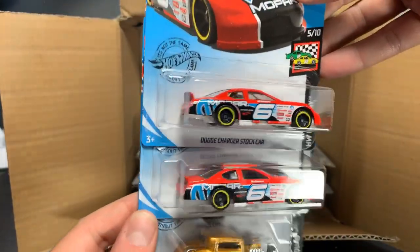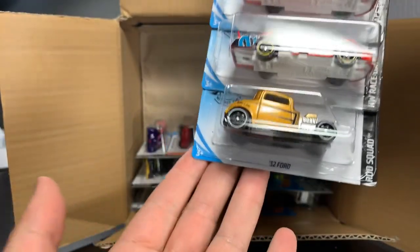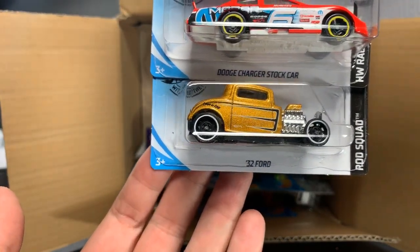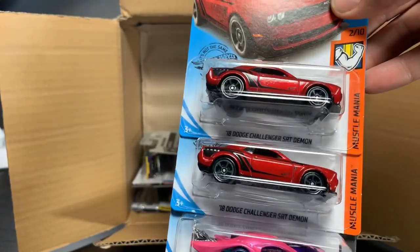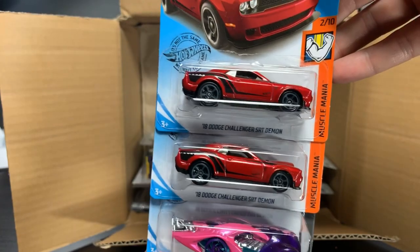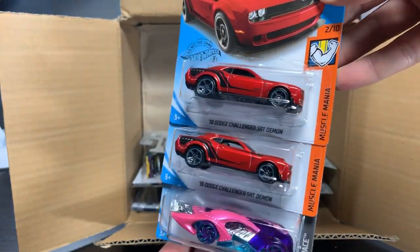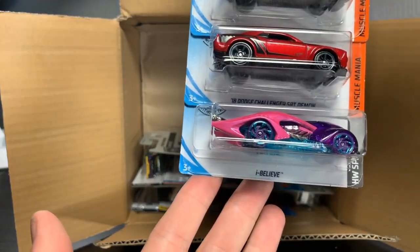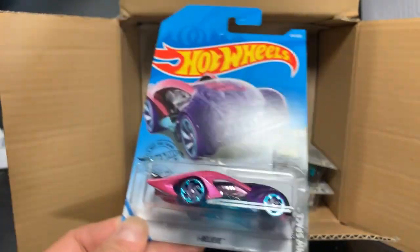Dodge Charger stock car — that looks kind of nice, NASCAR looking race car, two of those. And then 32 Ford, which is just beautiful in that gold color. Some of you are commenting right now that it's a peg warmer. Dodge Challenger SRT Demon — that was the Super in the last case. Two of those in this case, so if you're looking for the regular one, I think there's only one per case in the last one I had, so you're going to be fine getting that. And the I Believe, which is a crazy looking alien thing, maybe.